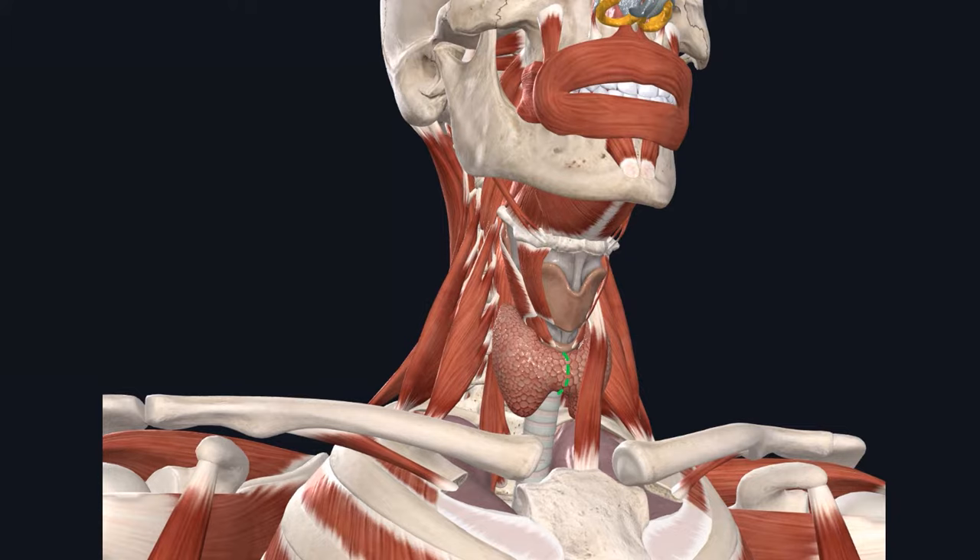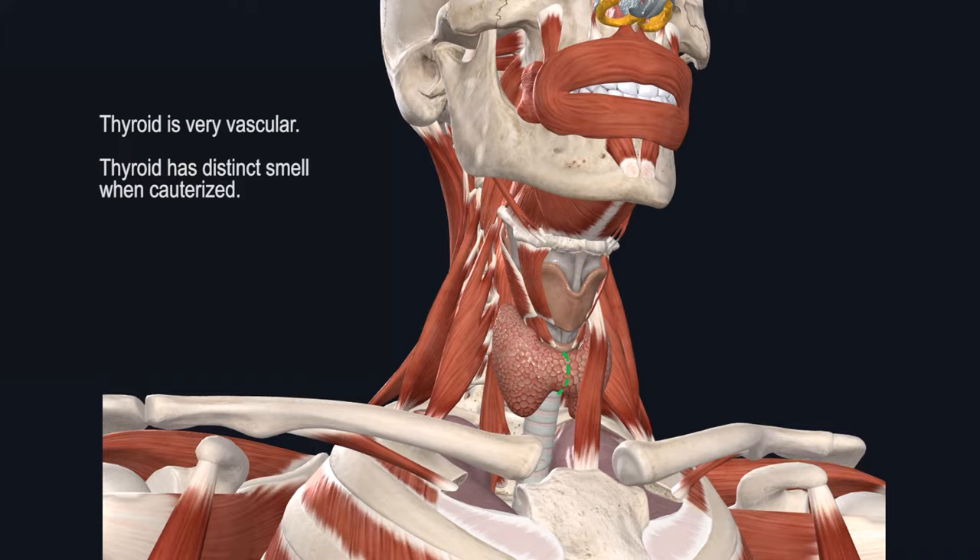Once you go through the strap muscles and dissect inferior to the cricoid, the next structure you'll encounter is the thyroid gland, depending on the size of the thyroid isthmus. The thyroid gland is quite vascular in nature, and if you inadvertently bovie the thyroid gland, it will have a sweet smell that is different from surrounding muscle. In certain cases, this distinct smell may help you identify the thyroid gland.